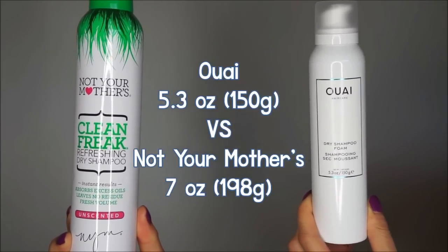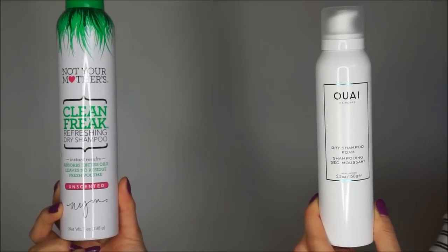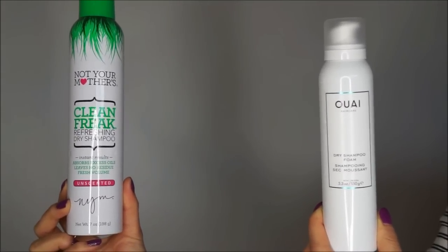Let's not talk about the price because it pains me a little bit, but I can almost get 4 bottles of the Not Your Mother's dry shampoo while only getting one of the Waze. So quite frankly, I am expecting a lot from the Waze dry shampoo foam.